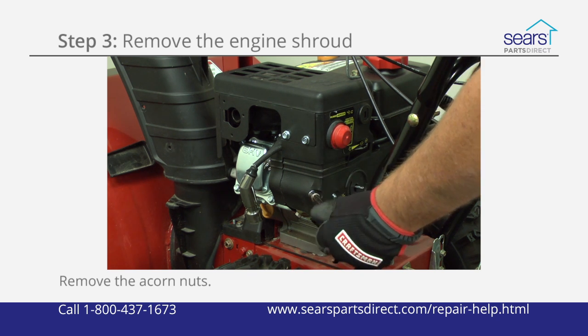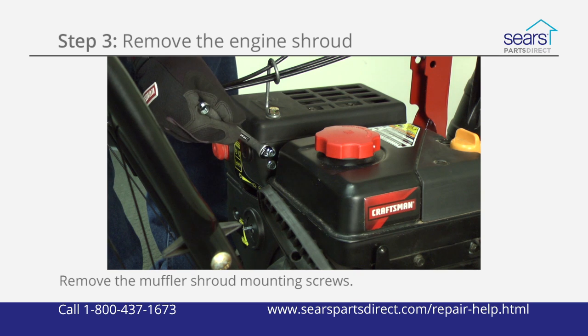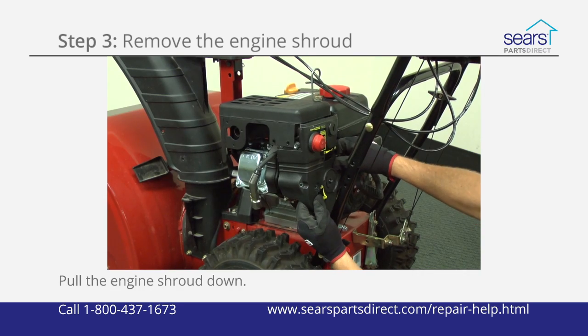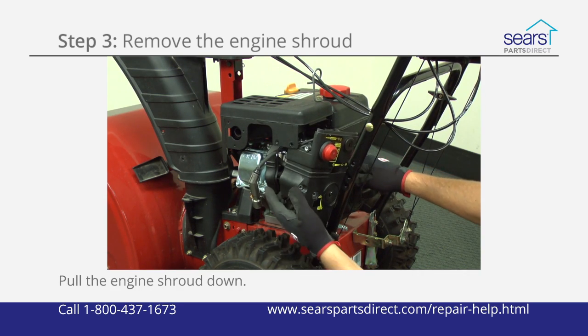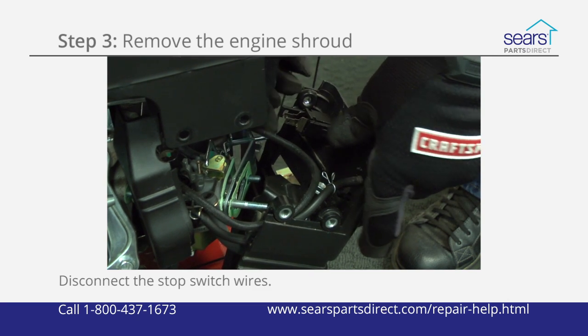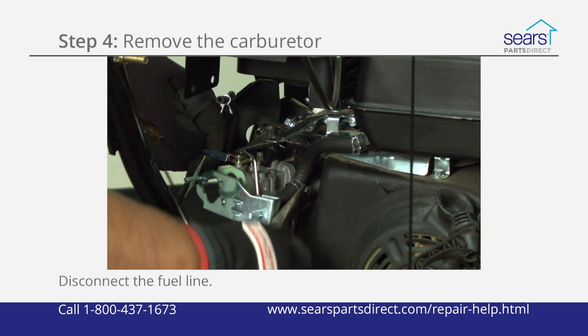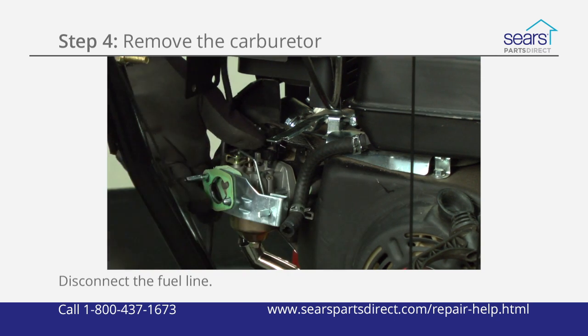Pull off the choke and throttle knobs. Remove the acorn nuts that secure the carburetor to the engine. Remove the muffler shroud mounting screws. Work the engine shroud off the carburetor mounting studs. Disconnect the primer hose and stop switch wires.